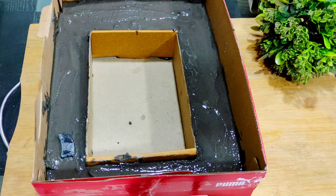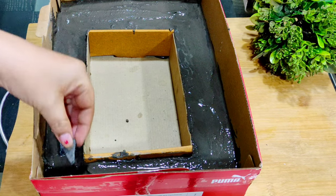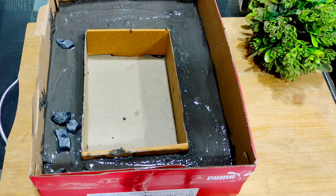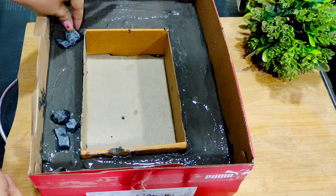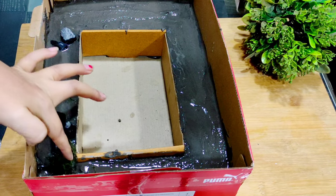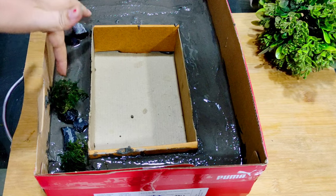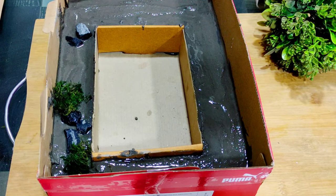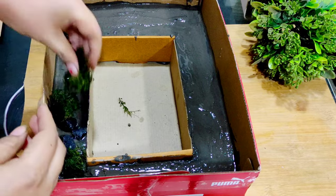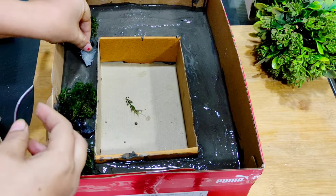I have filled it with the concrete mix. Now let's decorate it. I will use pebbles, which are easy to find at any construction shop — they give a good look. You can decorate it as you like. I also use natural moss, which is easy to find online. I purchased it from Amazon and will share the link. My inspiration is old buildings which I have seen covered in moss — that greenery looks really good.